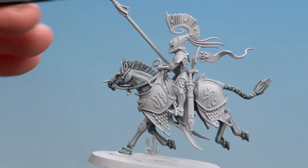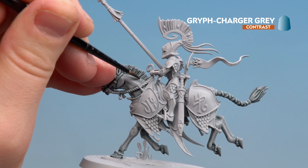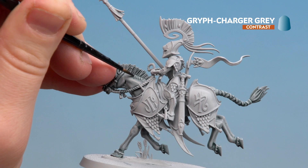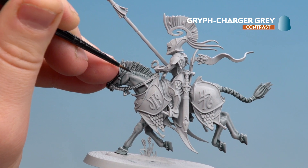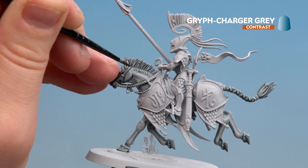With the highlighting layers now done, we're going to finish off by using Griff Charger Grey to do dapple effects. Just do little darts in different sizes — apply more or less pressure to your brush. Once those are dry you can always add a little bit more in some spots for more definition. Don't forget to do the mane and any deeper recesses.